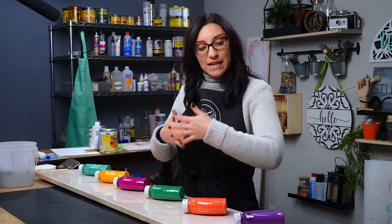Hey there, it's Kerri G at Studio R12 Stencils and today we're going to show you how to add a little bit of color to your decor and how easy it is to paint a DIY sign for your porch.